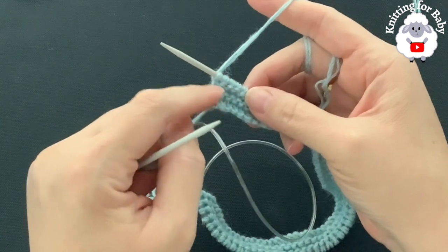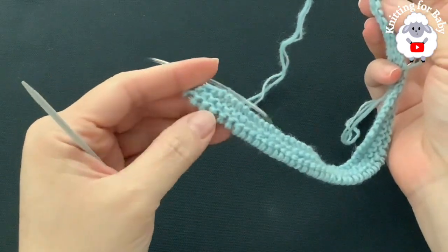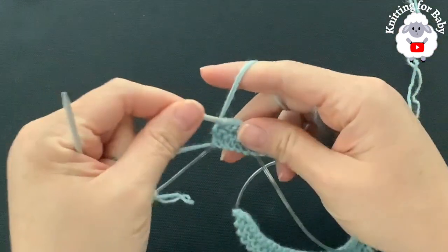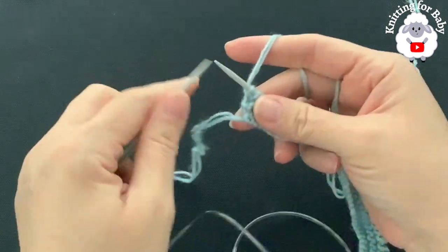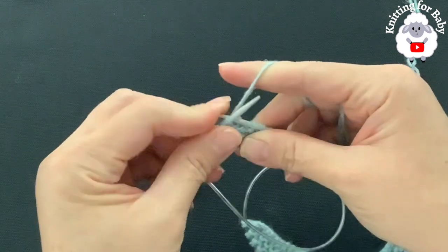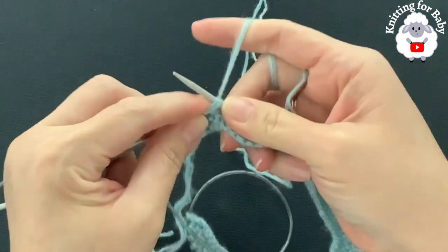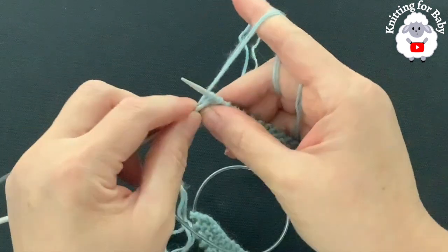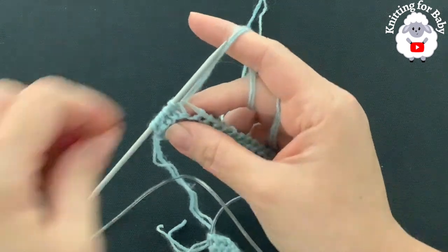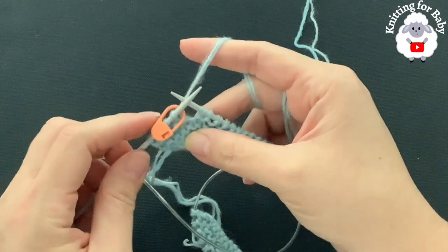Now we're going to make a buttonhole at the beginning — this sweater is for boys. If you're making it for girls, add your buttonhole at the end. For row five, we're going to knit two, yarn over, knit two together, then knit one. These five stitches will be my button band on this side. Place a stitch marker. In this first row we begin our pattern.